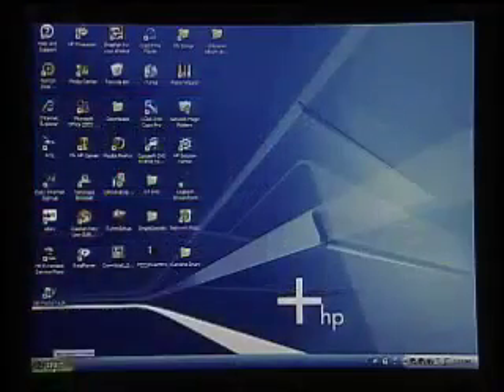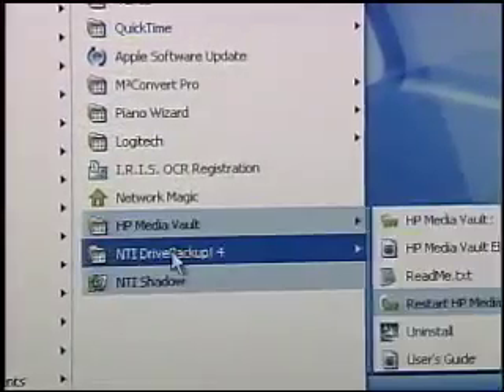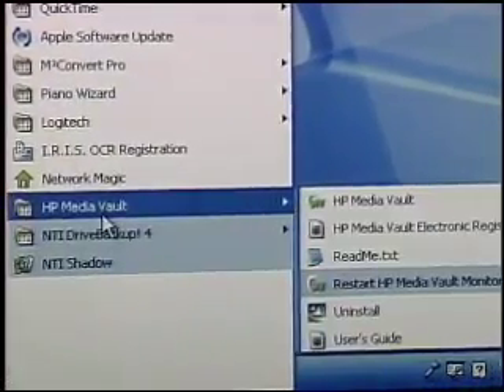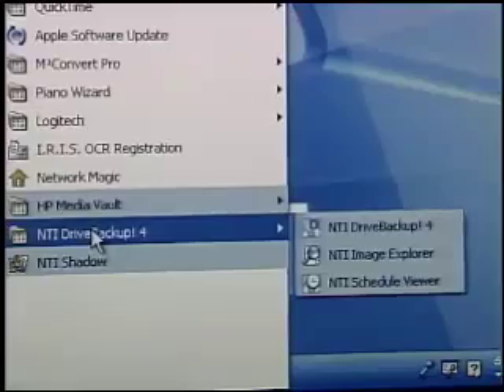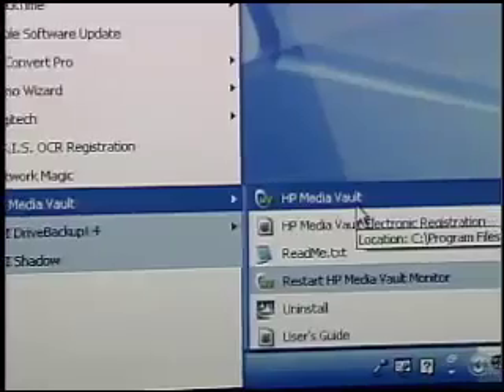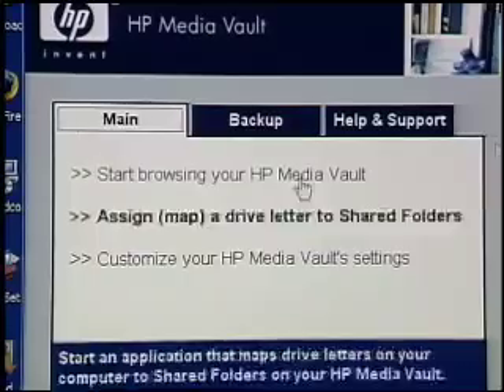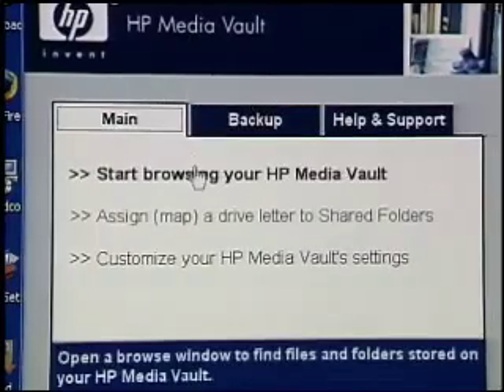When we installed the management software on a computer — and you can install this on multiple computers if you want — it installed several pieces: the Media Vault software itself, and other software for doing backup and drive shadowing applications. The Media Vault software is the key. When I first installed it, it took about 20 minutes to set up, and we had to reboot the system several times for everything to find itself. But once it did, it was a very simple process — I didn't actually have to do very much configuration at all.